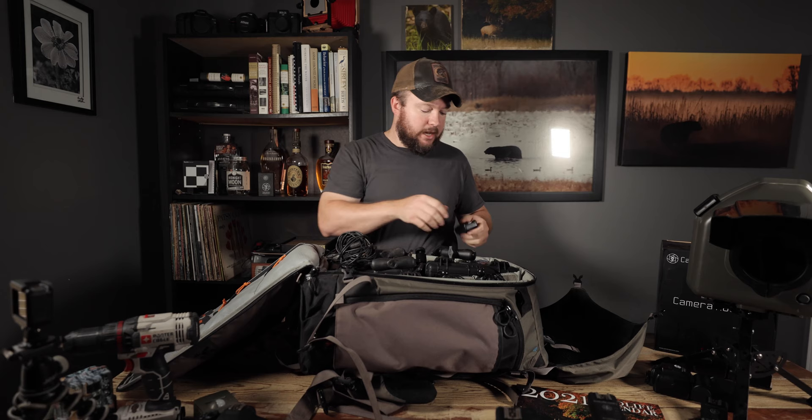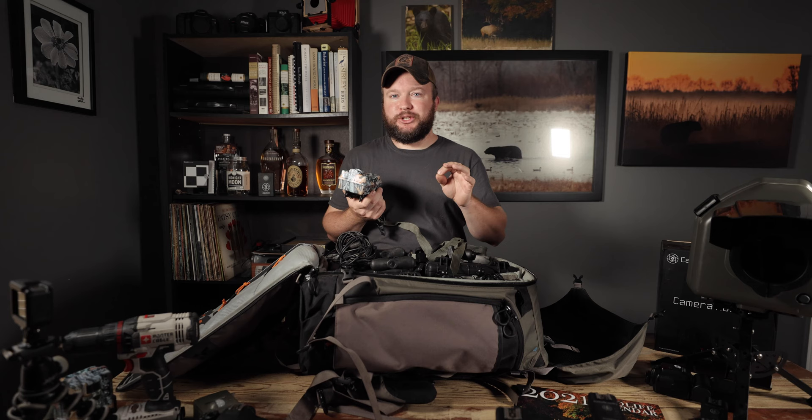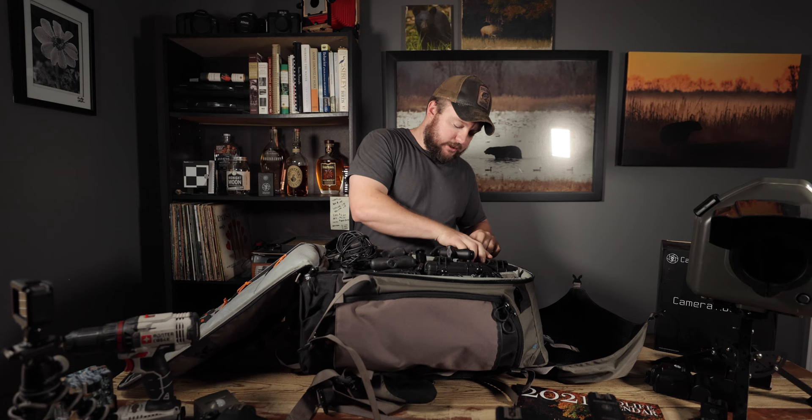I also carry a trail camera, and one goes with every camera trap. I personally use Browning trail cameras — they work phenomenally. They record high-resolution video and use infrared, no flash. It serves as a security backup: if the camera trap fails for any reason and animals still pass through, it documents it. I also tend to hide one pointed toward the camera trap in case someone comes in to steal it — it acts as a hidden security system.